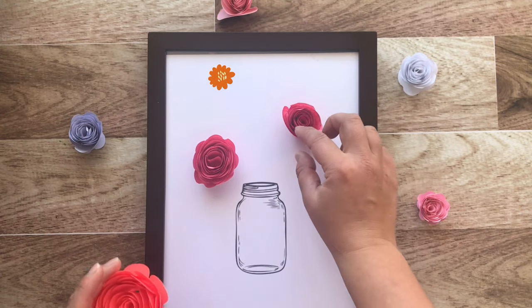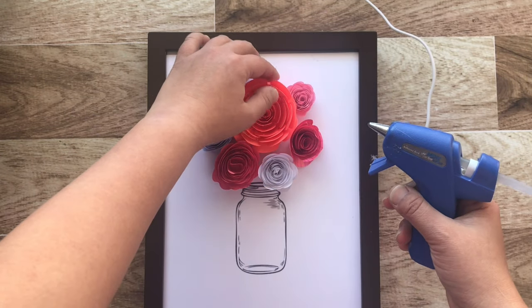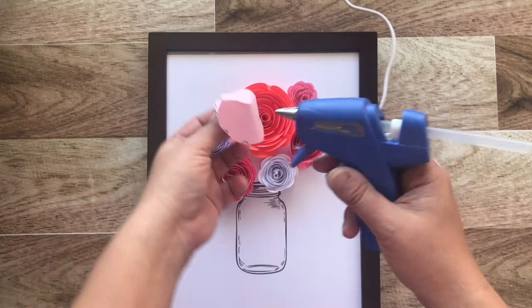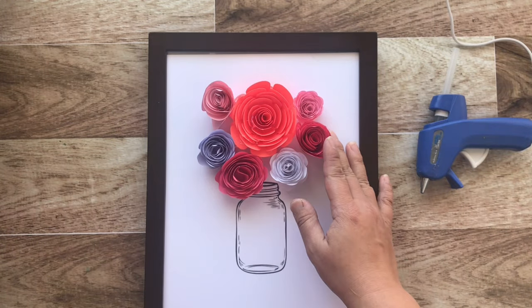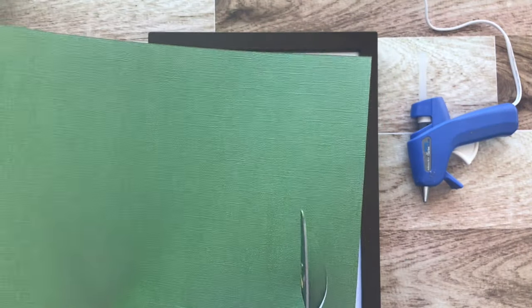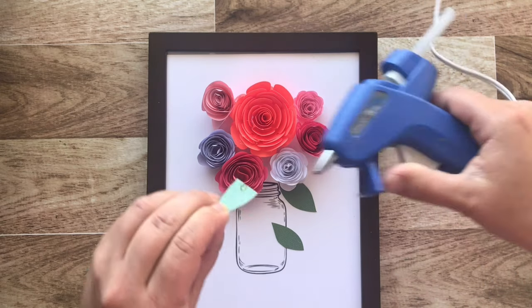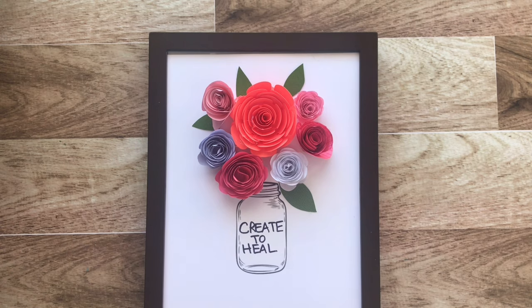Let's have some fun and arrange our paper bouquet. Gently lift off each paper rose and glue it in place. I've realized I have a lot of blank spots on the page, so I found some scrap green paper and I'm cutting some leaves. I'm gluing the leaves down in different areas to make the bouquet look more full. Now find your favorite short quote or affirmation and write it inside the mason jar.